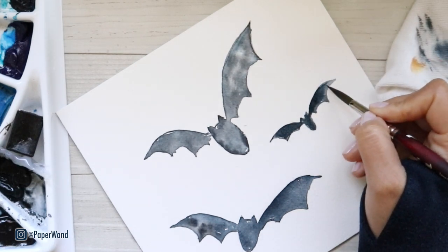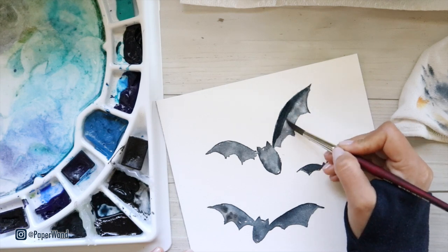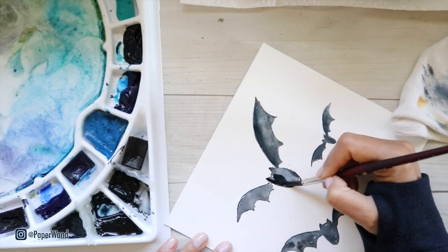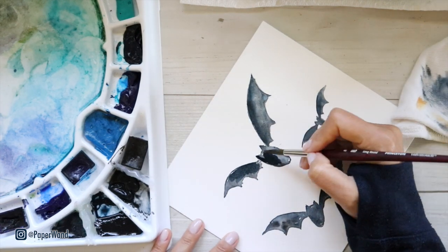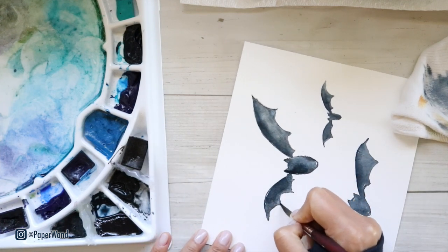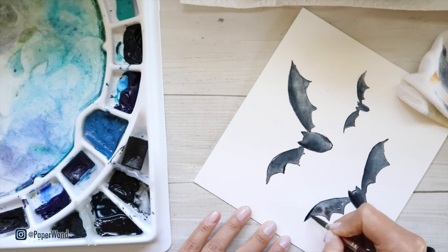Whenever you go in to soften out edges, make sure you have a clean rinsed brush that's damp, and then you can pull out that color and gradually fade it out. It's sometimes hard to know how much paint to go in with when layering, so I'd recommend going slow and adding in stages. You can always add more layers, always go light to dark, and take breaks in between to let your paper dry. If needed, go ahead and add a third or fourth layer as you like.